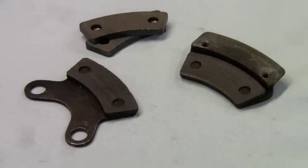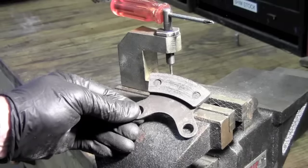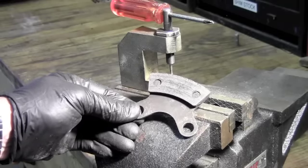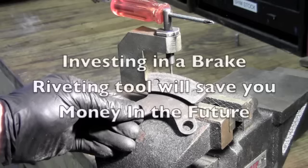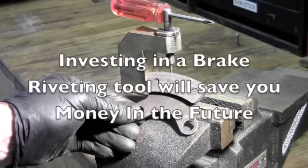The brake pads on these brakes are actually riveted onto the backing plates. I'm going to show you how to remove the old pads and attach new ones. As I mentioned earlier, the brake pads are held onto the backing plates with rivets.